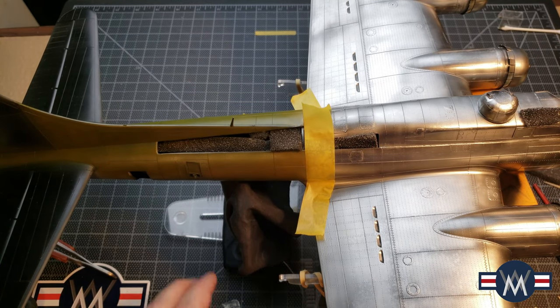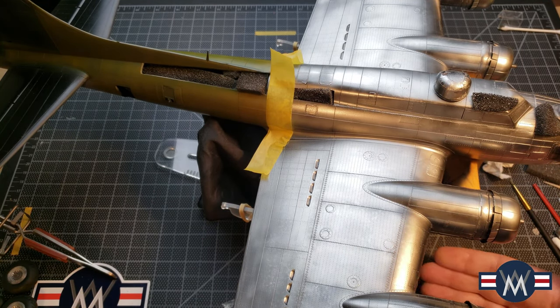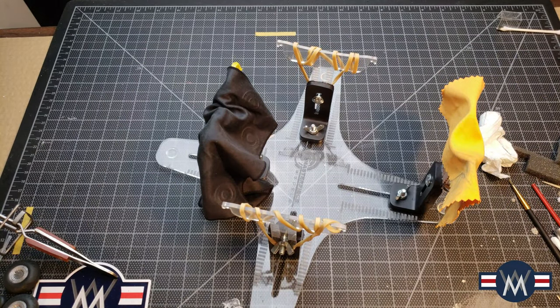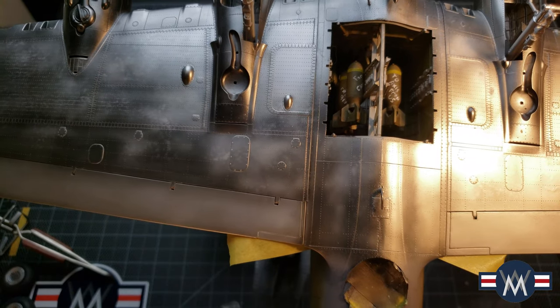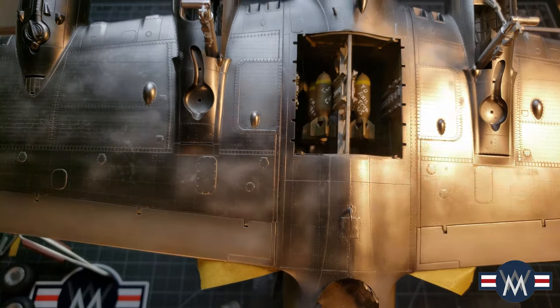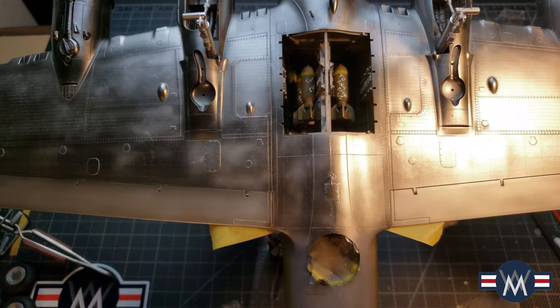There are all sorts of goofs — you can see the big paint stain I have here. I sloshed some All Clad and it flew right onto the plane, so I had to fix that. There are a couple of spots where I'll just do some weathering because the paint kind of gooped up, didn't spray right, or the nozzle sputtered and left a big spatter.